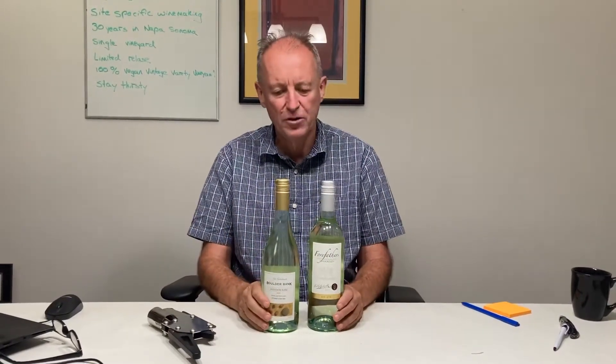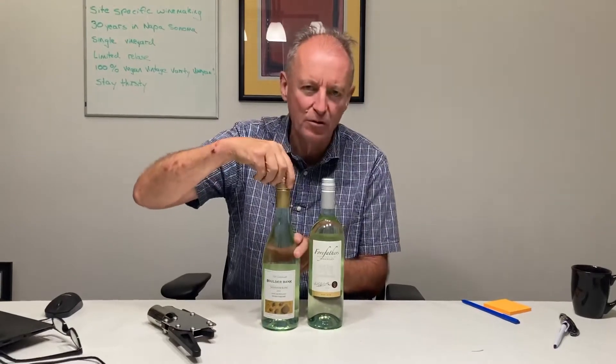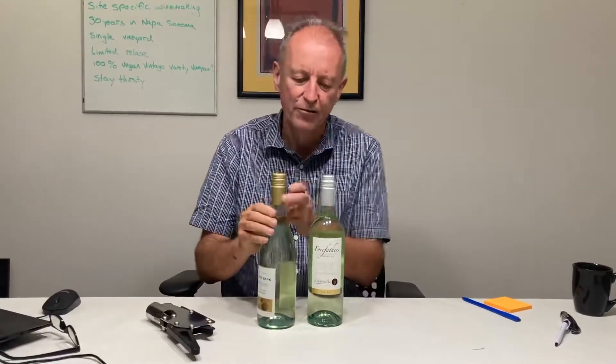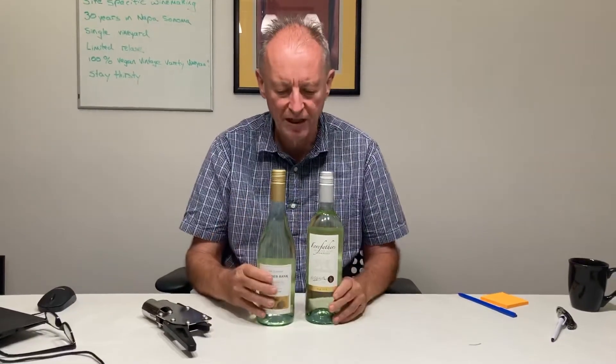In a screw cap situation, you actually have to open the bottle to check the torque and also to check the fill height, and then you're left with the sleeve. So how do you take the sleeve off?